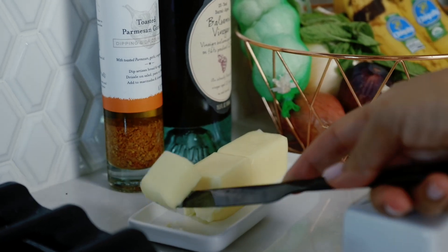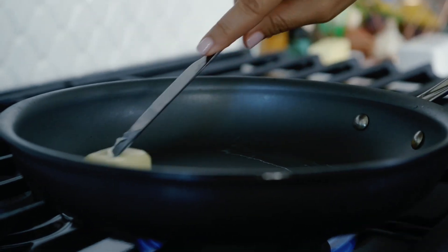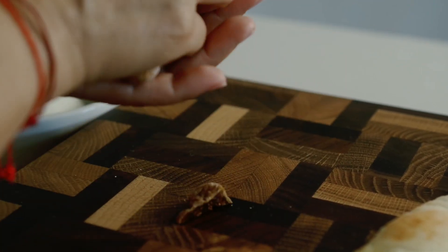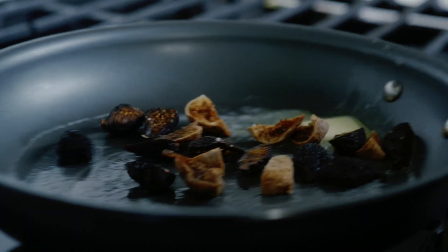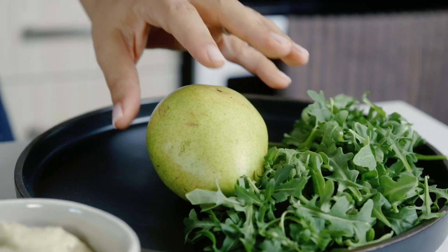Drop one tablespoon of butter into a warm pan. Make sure it's not super hot — you don't want to burn these beauties. I've got a mixture of both mission and golden figs.